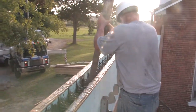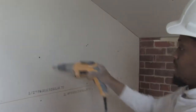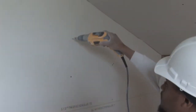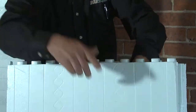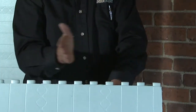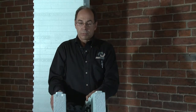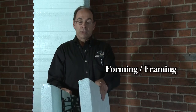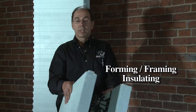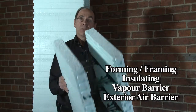That concrete becomes the structural portion of your wall. Most ICFs also have a system built into them so that you can attach your drywall or whatever finishes you might have on the outside of the house. On our forms, you see that there is a diamond-shaped pattern every eight inches — that basically indicates where the stud is in the wall. So basically, in one step, we're forming a wall, we're framing it, we're doing the insulation for the wall, we're providing the vapor barrier and the exterior air barrier all in one step.